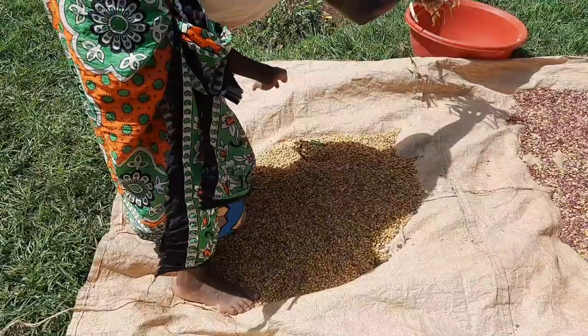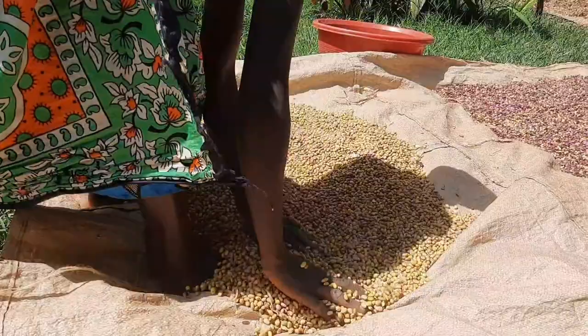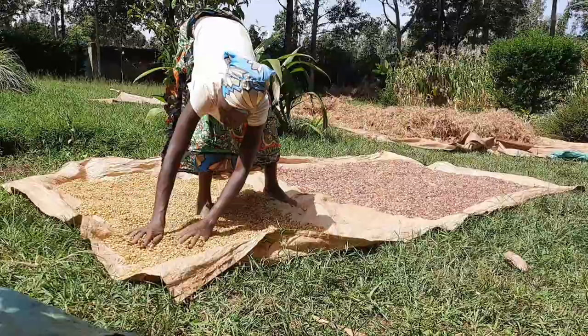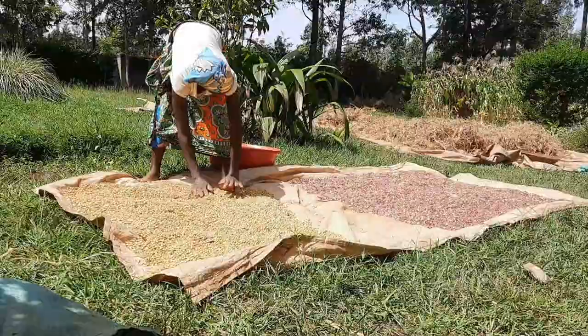You see the yellow beans on one side and the unsorted ones on the other side. We will do this continuously until we end up with different varieties separated, then dry them out before we package them. We do this every year, every season, just to make sure we have clean, organic food for our home use.